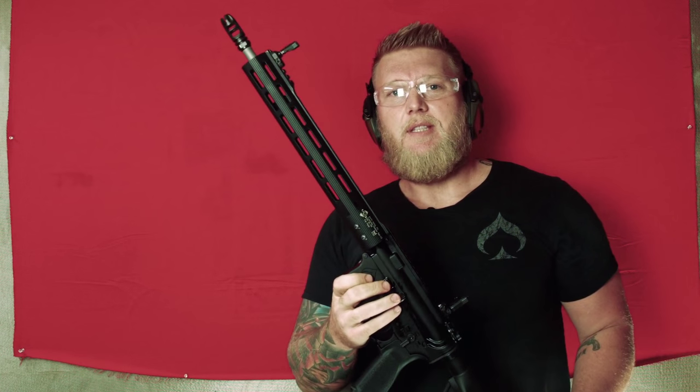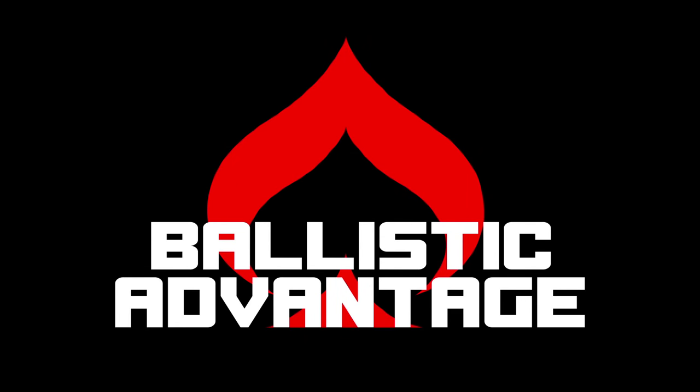Ballistic Advantage. Lightweight Hansen. The future. Thank you so much.